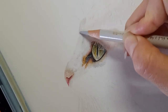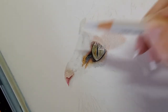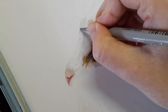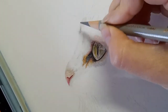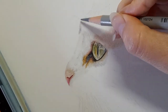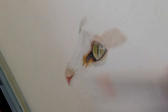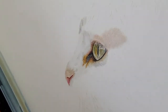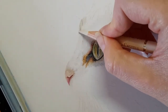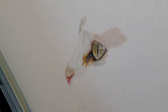I'm pressing slightly harder here because this is going to start off the markings on this cat's face. I'm taking my warm grey three and just following that fur direction, constantly rotating the pencil so I'm using the sharpest point. Then I'm going to run over that again with the warm grey one, then get my ivory and use ivory over the top here. Back to warm grey three.